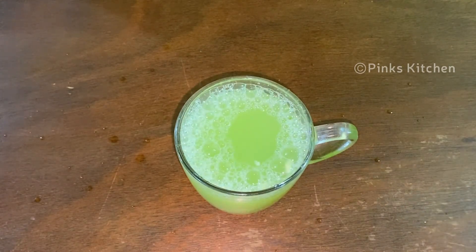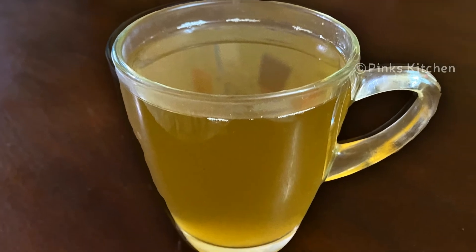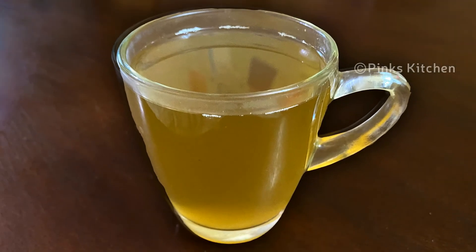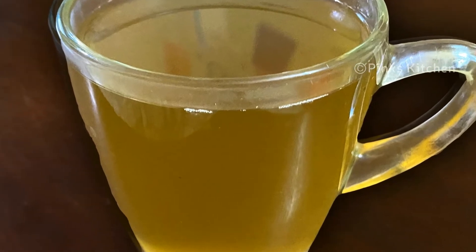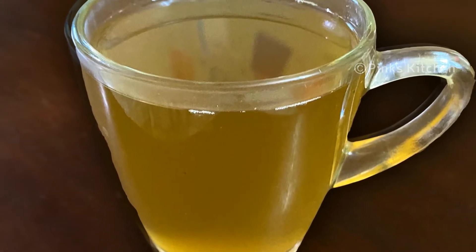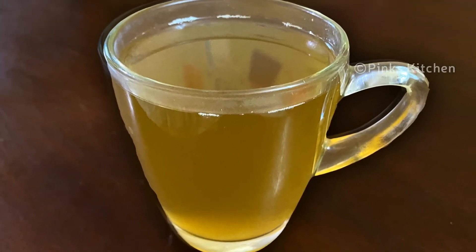It is a healthy and easy cucumber juice recipe. It boosts immunity. It is helpful for instant weight loss and reduces belly fat.